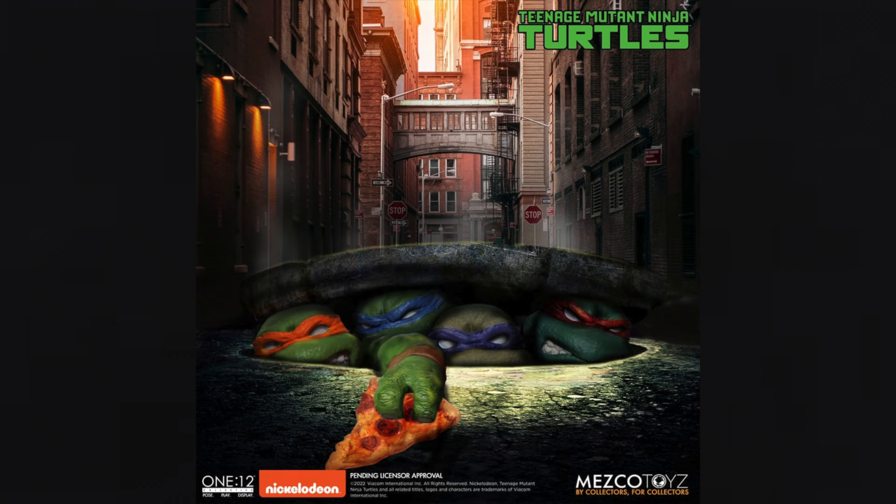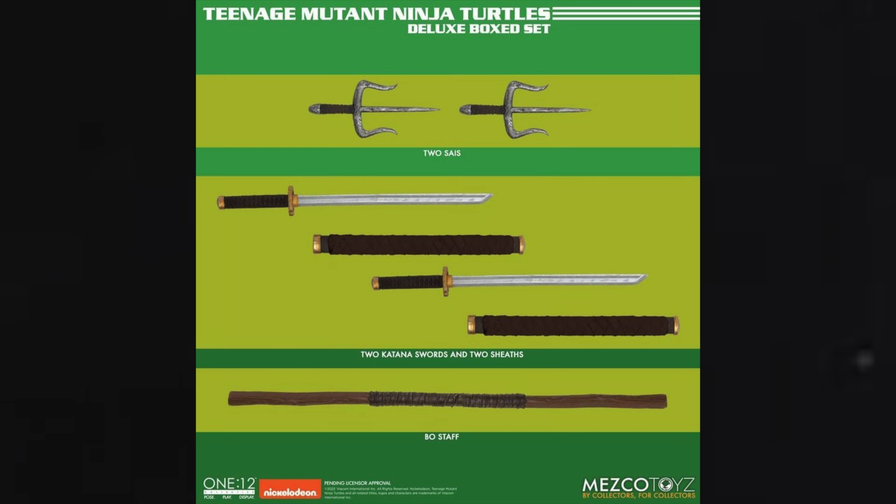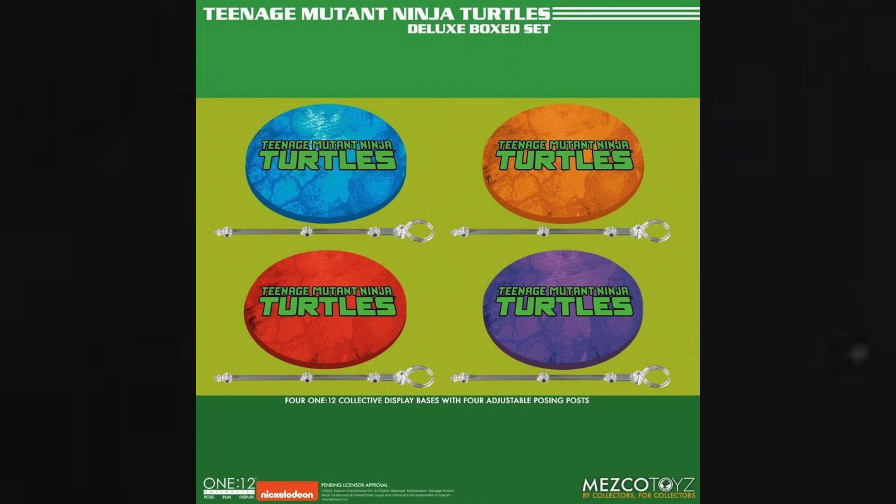I've been staring at these figures all morning since the announcement email went out. We got a preview of some shots a while ago — I think it was a con or one of Mezco's online events — but we've gotten glimpses before. Today they put up the pre-order and a bunch more photos, and they tell us what the four-pack comes with. It's a lot of stuff: lots of accessories, weapons, alternate heads, alternate hands, Mezco stands, soft goods — and it looks great.